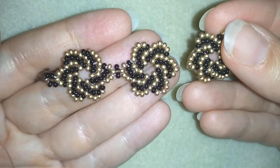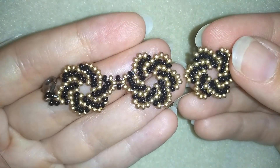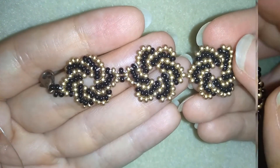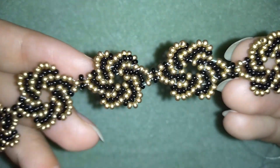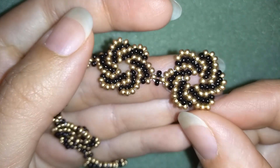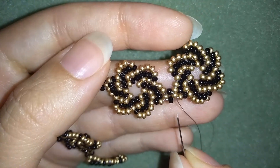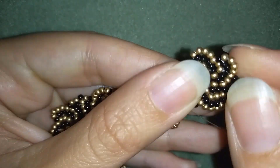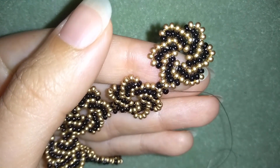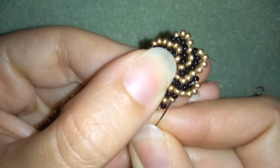In my next step I connect elements together the same way. When I have seven or eight elements — depending on your wrist size, you can choose the number — I'll put seven. When I finish, I have seven elements added. This is the last seventh one, just connected to my sixth. Now I want to go through this element, exit from this side, and add the jump ring.